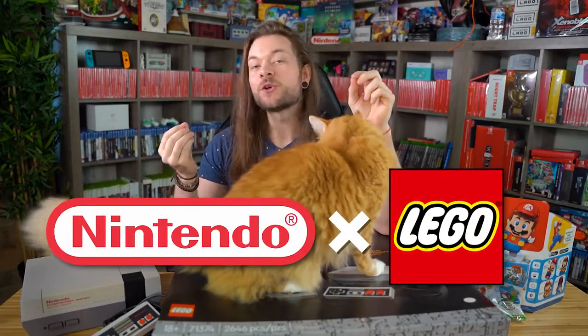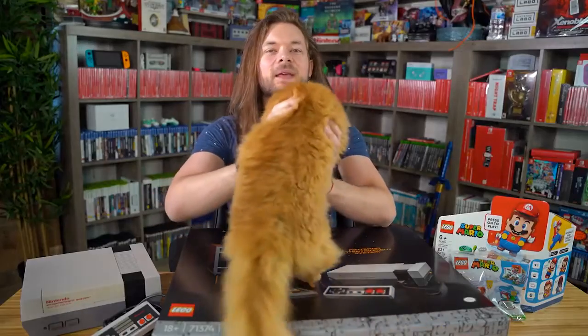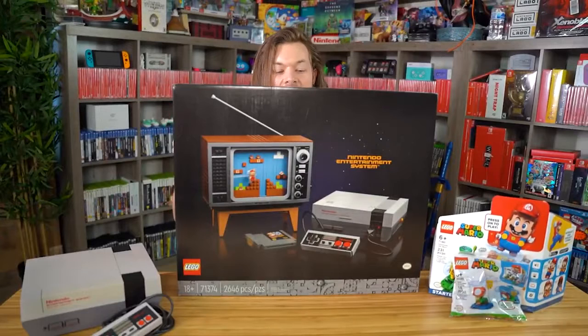If you don't know, Nintendo and Lego partnered to create this. What's under... Come here. This.